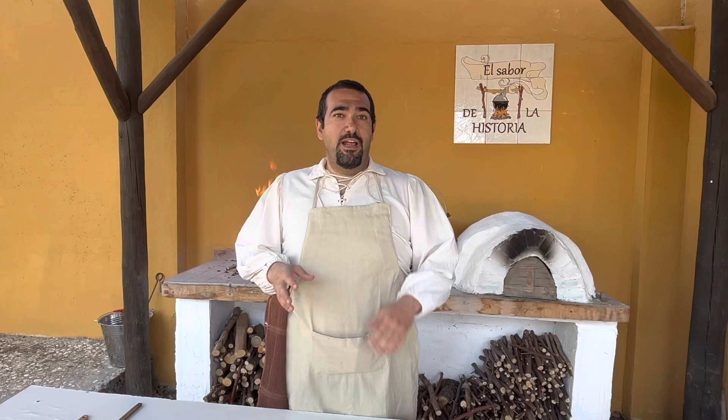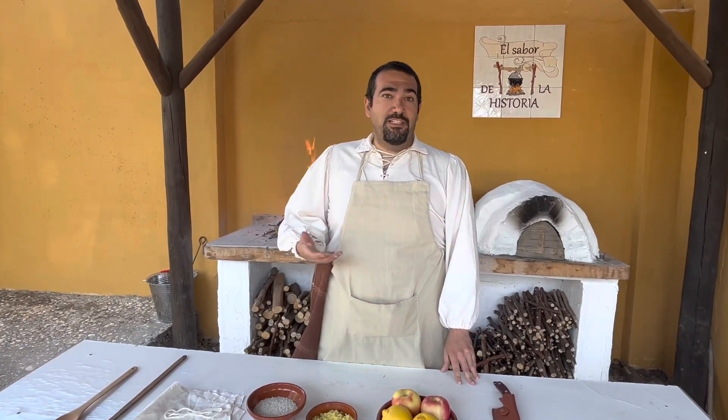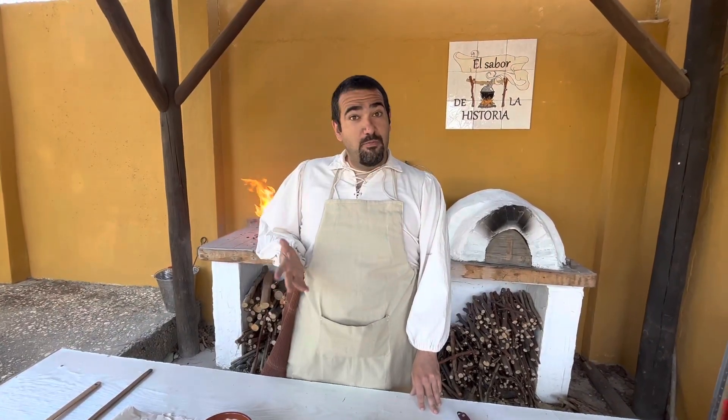In this case, we are going to do a recipe called Primitive Cookery, which was published in London in the 18th century. This recipe is called Carolina Snowball, which would mean Bola de Nieve de Carolina. The ingredients are very few and very simple.